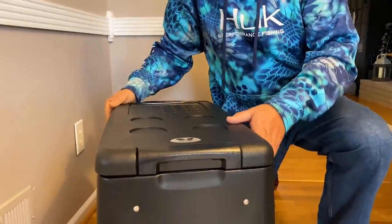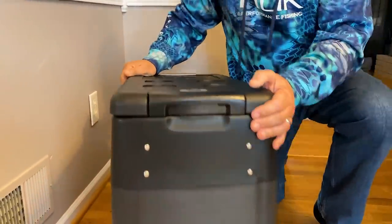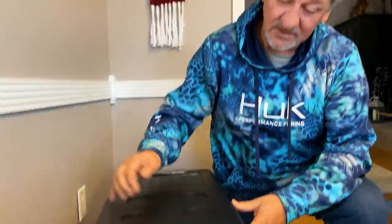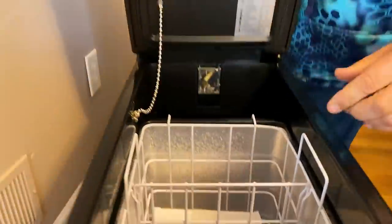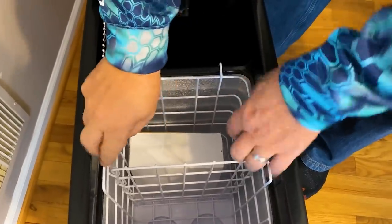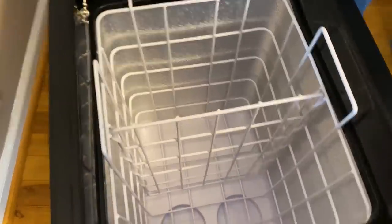We've gotten it out of the box and it looks like it's narrow enough to fit between the seats. It is not that heavy so I think we could move it. Now let's open it up and see what's on the inside. It is a freezer refrigerator and that's pretty awesome.